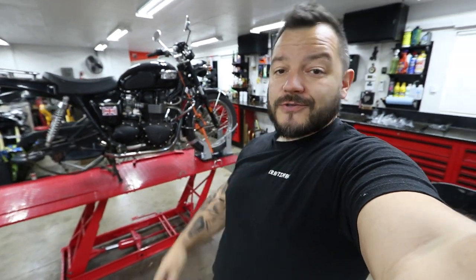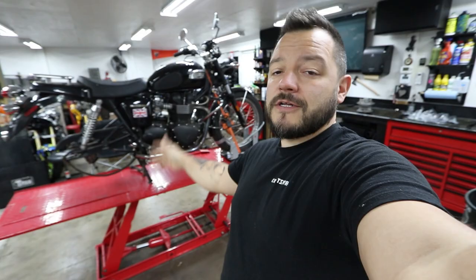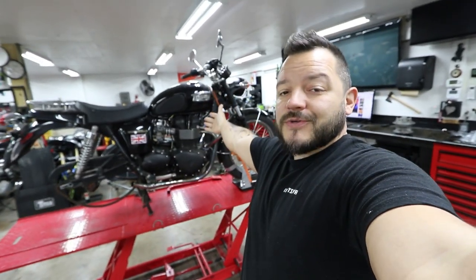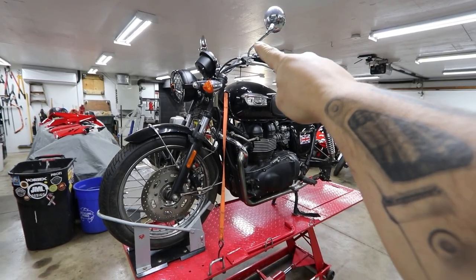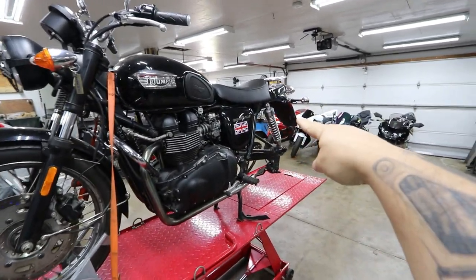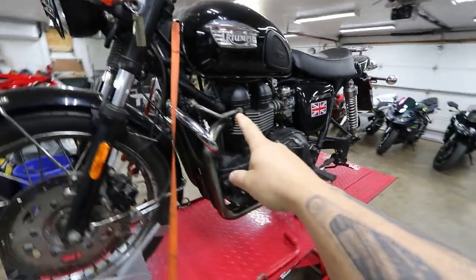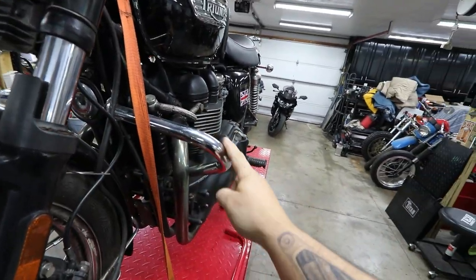What's up guys, welcome back to the channel. Today I'm removing a bunch of factory parts off of this Bonneville scrambler build. On today's episode I will be removing the factory mirrors, the drive chain, the rear fender, and I need to take these off as well — these are the highway bars, aka crash bars.